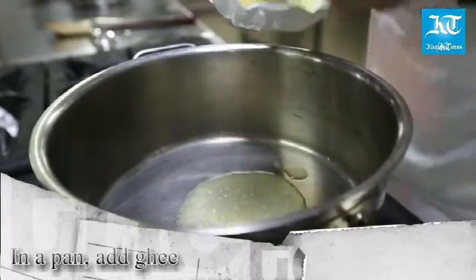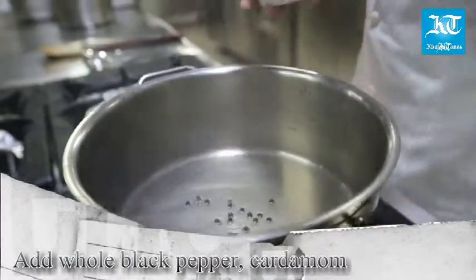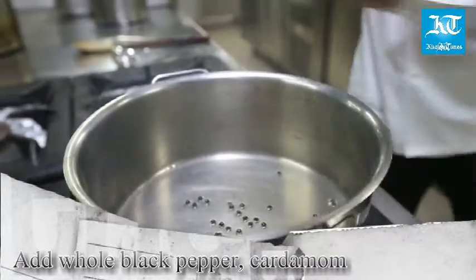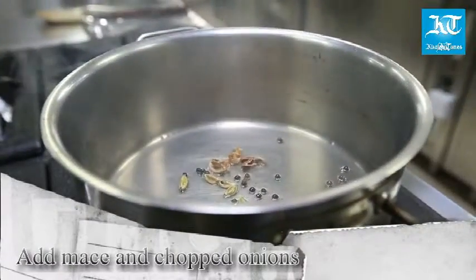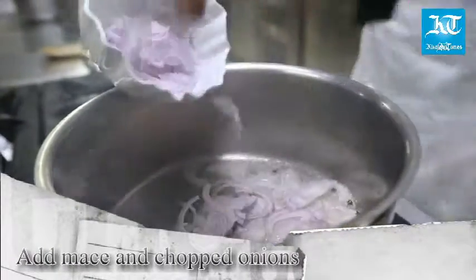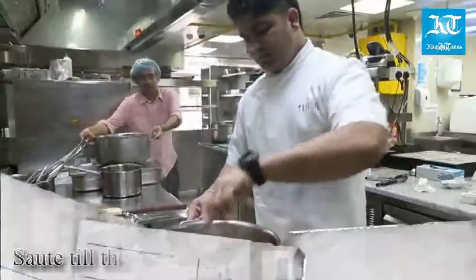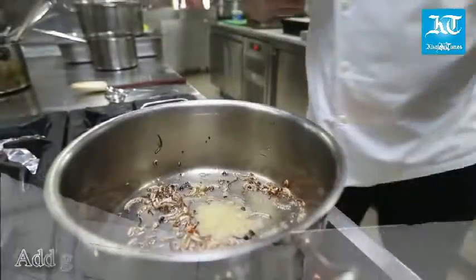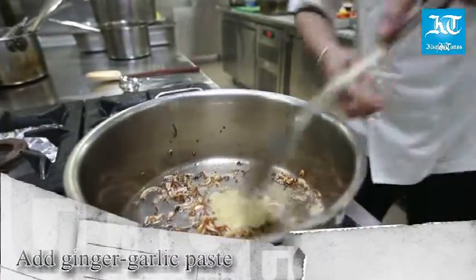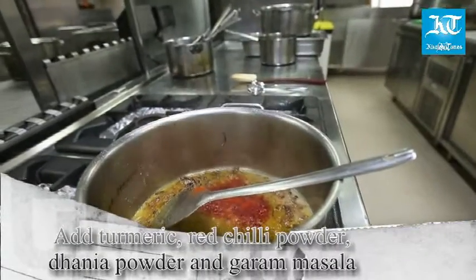In a pan, add ghee, whole black pepper, cardamom, mace, and chopped onions. Sauté until the onions turn brown, then add ginger-garlic paste, salt, turmeric, red chili powder, vinegar, vanilla powder, and garam masala.